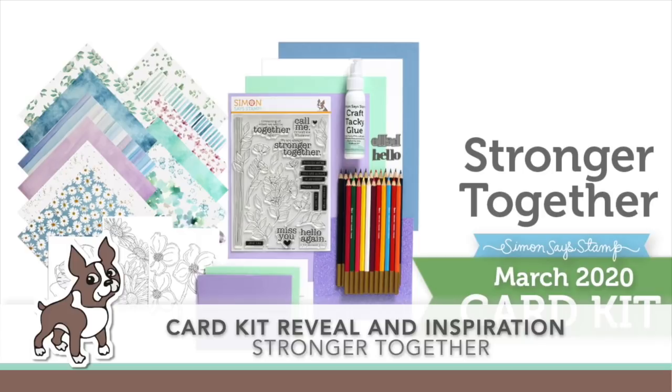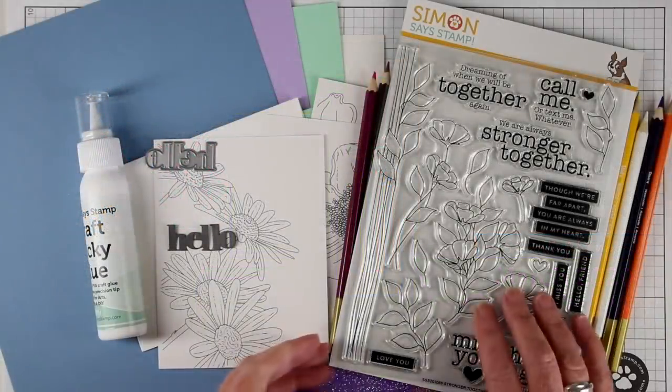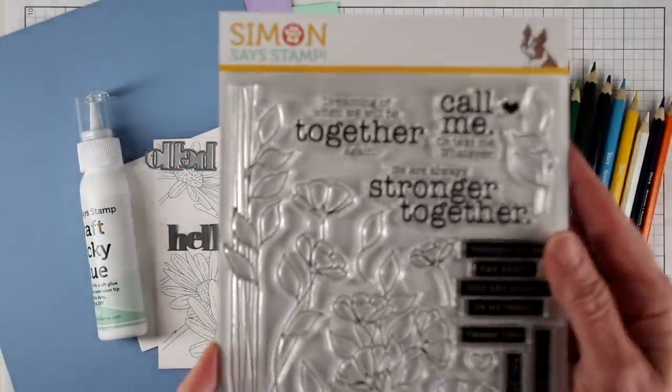Welcome everyone to the card kit reveal and inspiration for our monthly card kit called Stronger Together. This is a gorgeous card kit full of flowers, and I'm going to start you off with the stamp set.